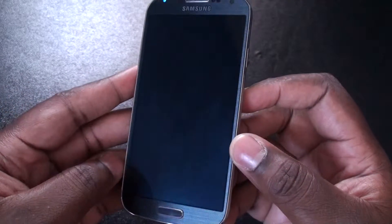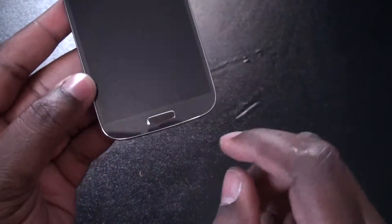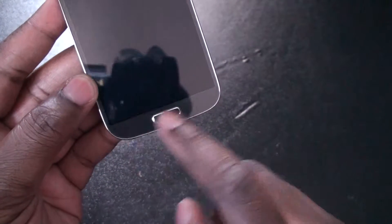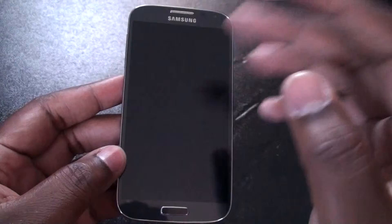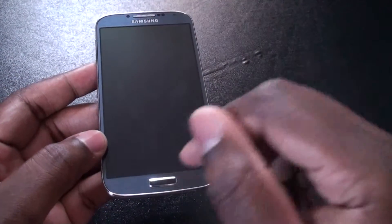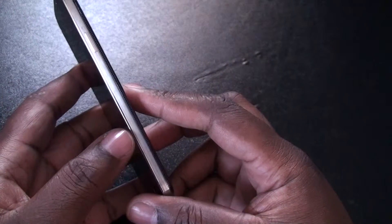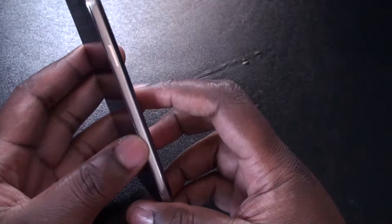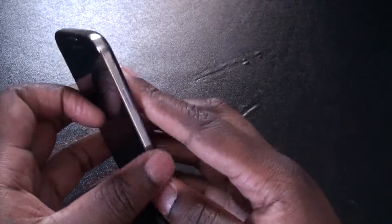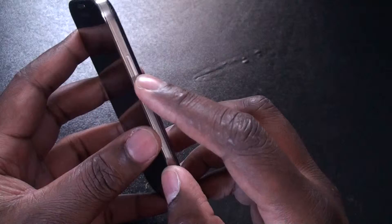So we have the 5-inch screen, which is pretty awesome — I'll turn it on later. We have the home screen button at the bottom and hardware buttons. Samsung, please move away from this. But I will say, from having the S3 and using this S4, I'm kind of used to it and it's pretty cool. We have the aluminum stripe, the little metal stripe that goes around.